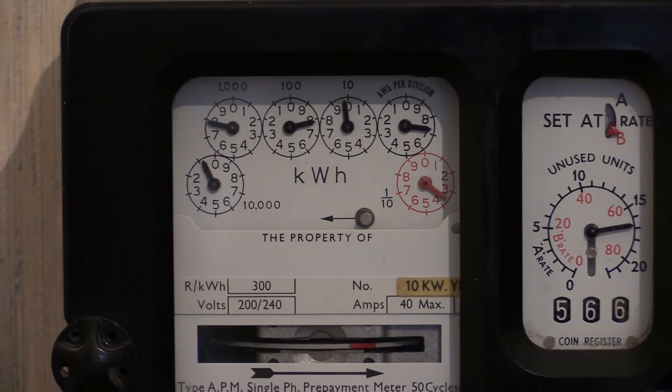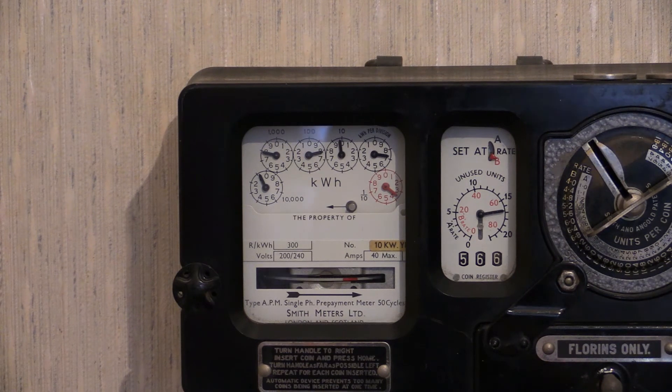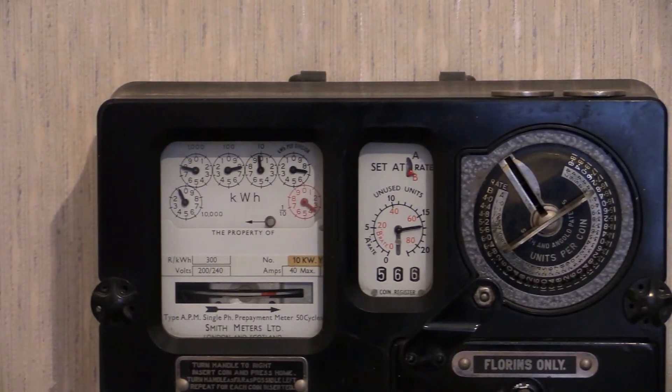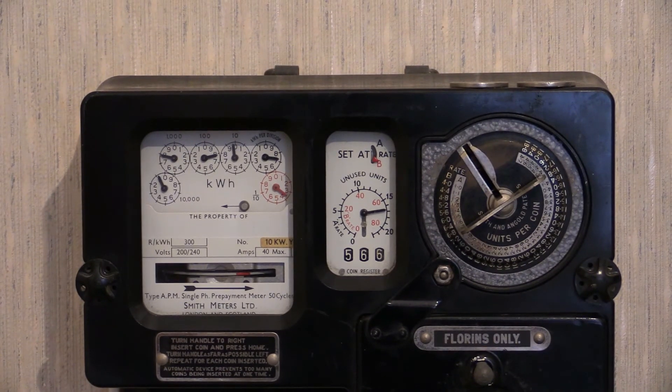There's the load wheel at the bottom, which we've already seen. This one is complete and original inside — it hasn't been played around with at all, everything is lovely inside. Thanks for tuning in to watch this one. What we've been looking at is a two shilling operated, or florin operated, Smith Type APM prepayment meter. There will be more electricity meter videos coming up on this channel in full high definition, 1920 by 1080p — thanks for watching.